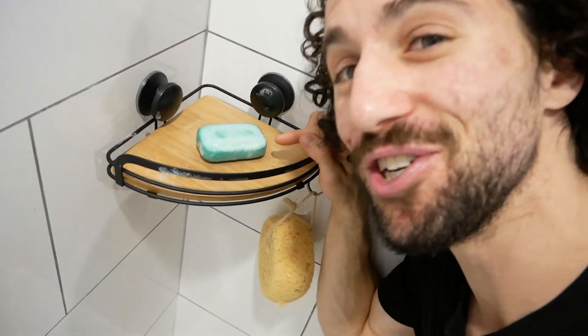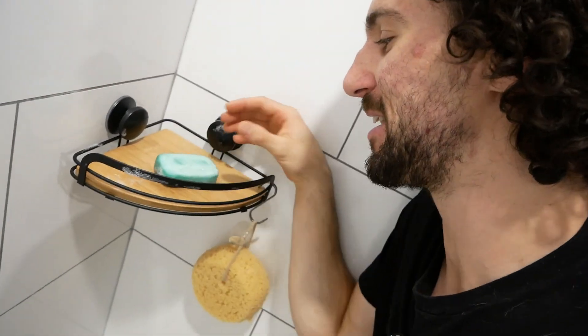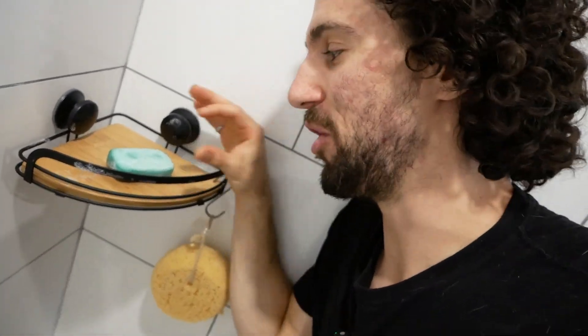I'm in the bathroom, and we got this nice little corner shelf for our shower. But as you can see, the soap is just sitting on this little bamboo platform. Before long, this is going to be a gross, melted mess of disintegrated soap. So we need a soap dish. And sure, I could go to the store and buy one — but wouldn't it be cool if I could 3D print it faster than it would take me to buy it?